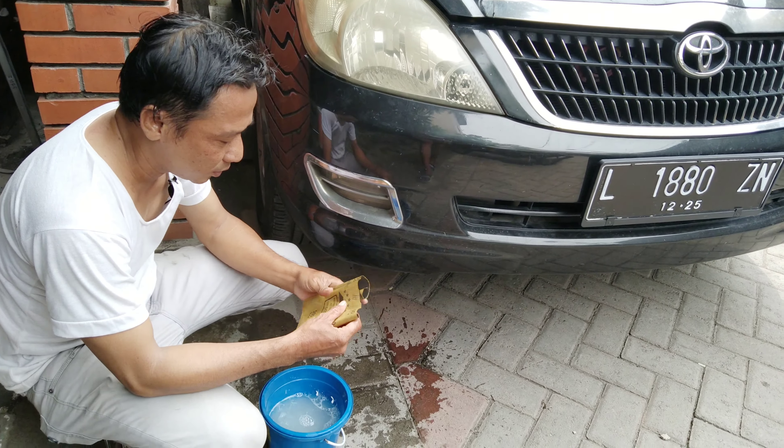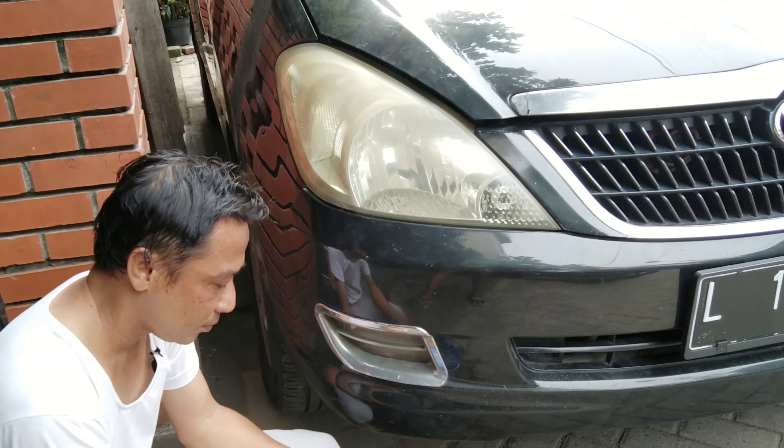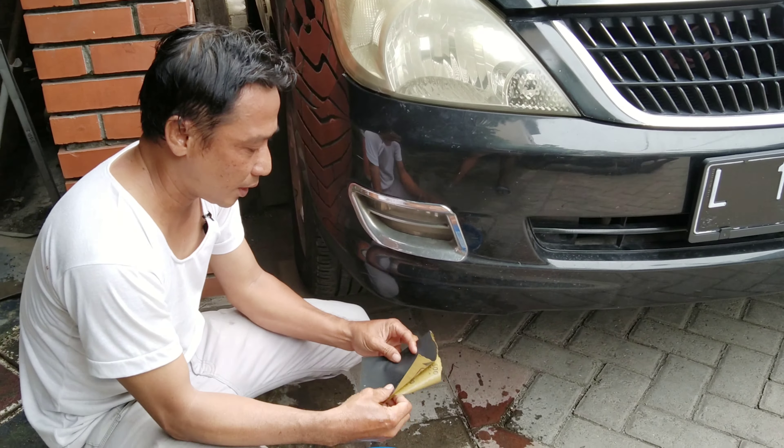Pertama-tama yang saya persiapkan yaitu amplas ukuran 500, dengan sabun atau sampo.